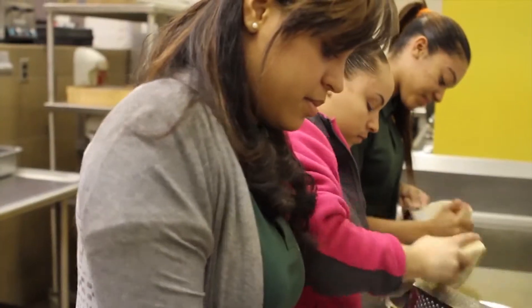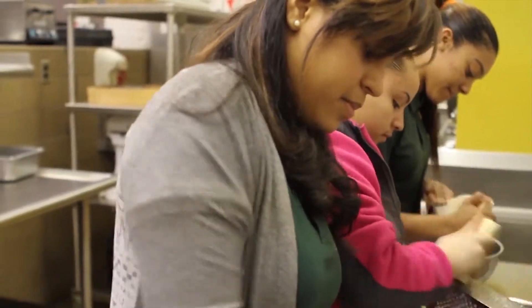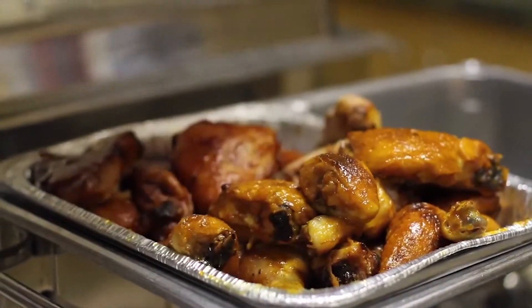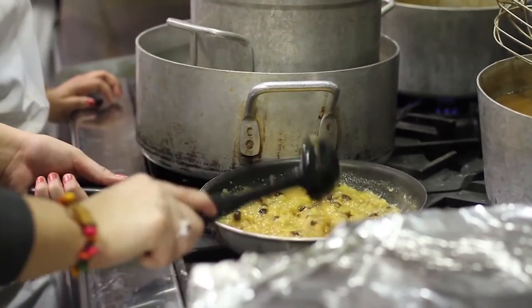We have the line, the baking station, the sanitation station, the soup station, and the garde manger — that's where we cook all your food. You want a salad? We make them. You want entrees? You make them. You want some soup? We give you some soup. The sanitation station is just washing the dishes, making sure everything is clean, mopping the floors, sweeping the floors.